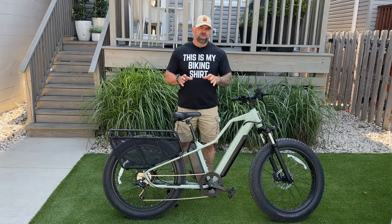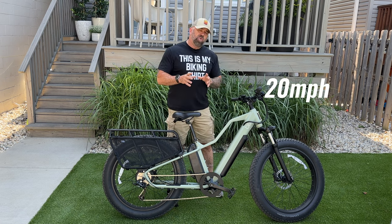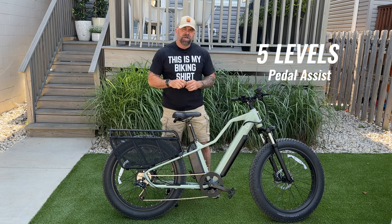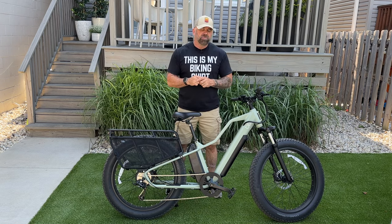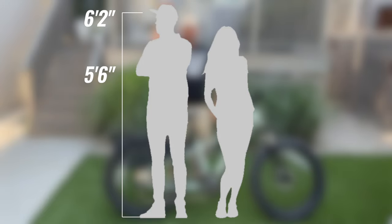The Blix Ultra comes as a Class 2 e-bike, meaning you can do 20 miles an hour via the thumb throttle on the left-hand side, or through five levels of pedal assist. It has a cadence sensor and can be unlocked to Class 3 speeds — up to 28 miles an hour — via the Blix app. The ideal rider height is between 5'6" and 6'2".